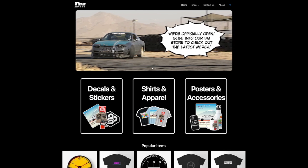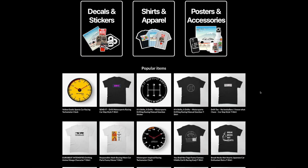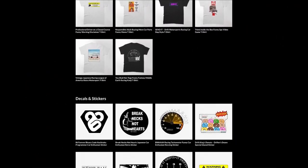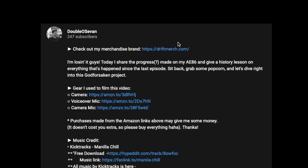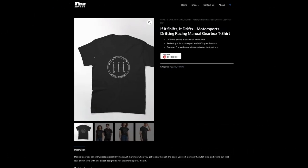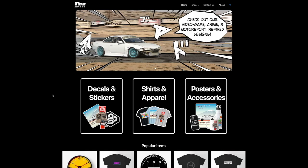This video was brought to you by Driftmerch — a motorsport, pop culture, and Japan-inspired streetwear brand where all the designs are made by yours truly. We've got everything from soft and stylish shirts to ultra-durable decals, mugs for your morning brew, and clocks to know when you're running late. Check us out at Driftmerch.com or by clicking the link in the description below. All proceeds go towards making more videos and fixing up all the projects we have going on — thank you guys for all the support, and now let's get back to the video.